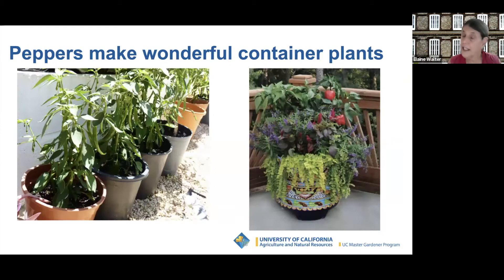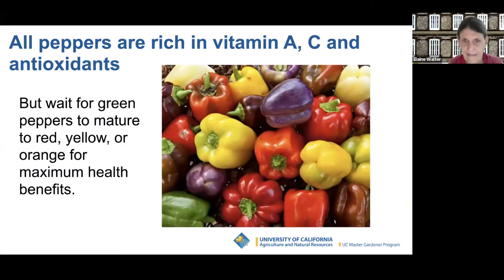Peppers also make wonderful container plants. The pots need to be eight inches deep. Peppers are extremely healthy — rich in vitamin A, C, and antioxidants. If you can, wait for green peppers to mature and they'll be even healthier when they turn red, yellow, or orange for maximum health benefits.